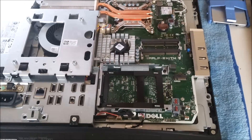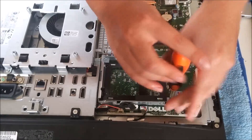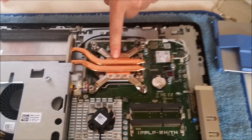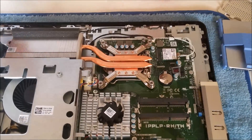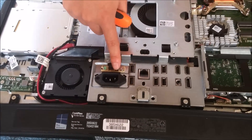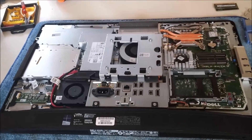There is a free M.2 slot right next to the hard drive, but it only fits the 40mm M.2 card — it is a wireless card slot. That is the CPU underneath. That is the power reset button. This is what differentiates the Inspiron and the Optiplex.